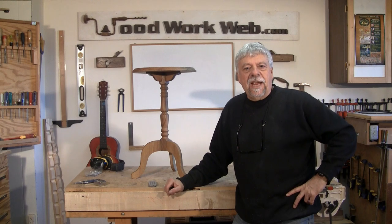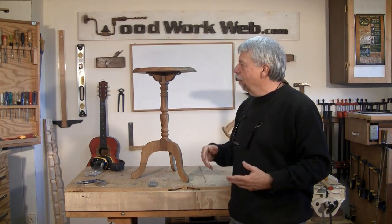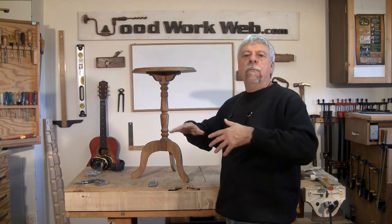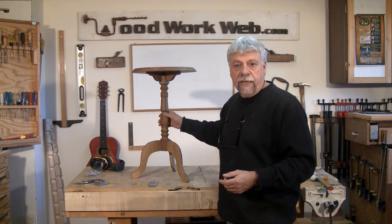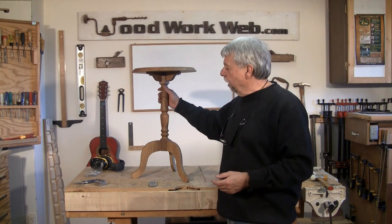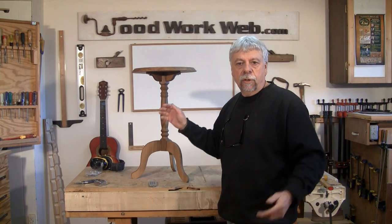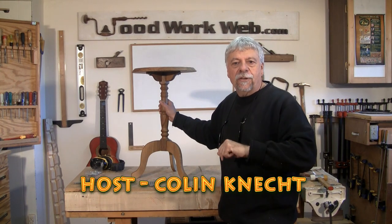Today is a special day for me. After three or four videos — I guess this is the fourth video — we finally get to finish this little pedestal table. We're going to start off with the bits and pieces and put everything together. Our big feature today is turning the column. We start off with a six-sided hexagon column, turn that, make some fittings to mount the top, and then glue it all together. I'm Colin Kinnett for WoodworkWeb. Watch how this table comes together.